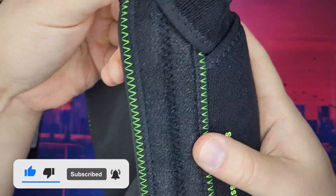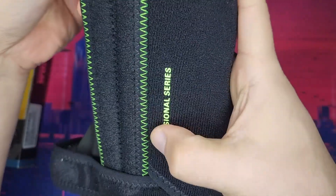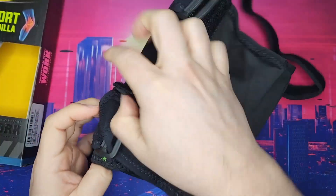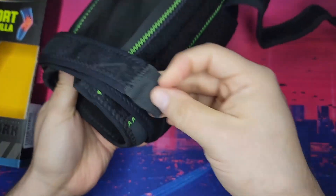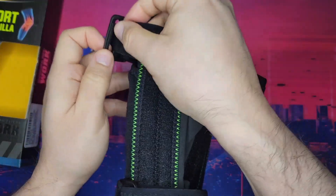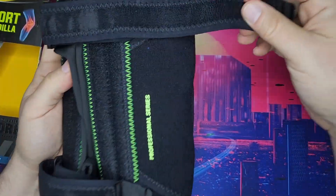The stitching is great too — it's all green, I like the green, it looks cool. You would just put this on your knee and here you would be able to buckle and tighten it to your leg and knee.